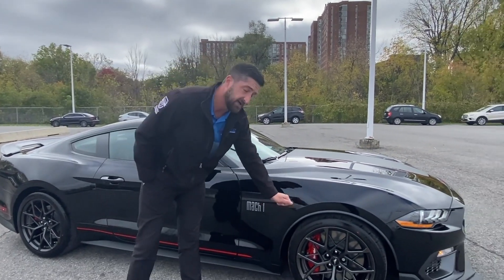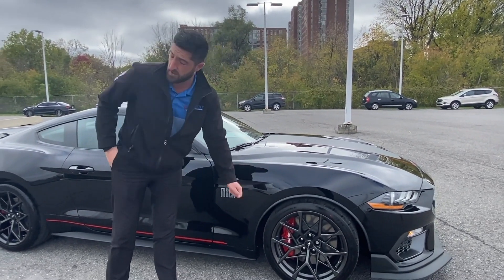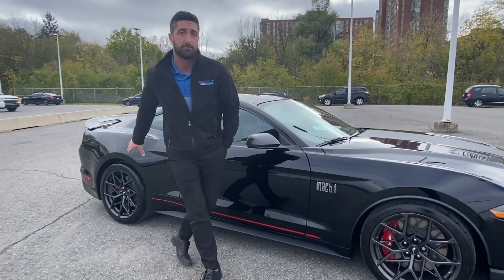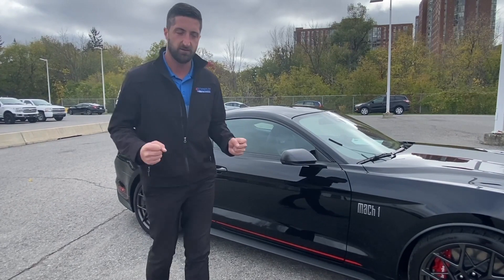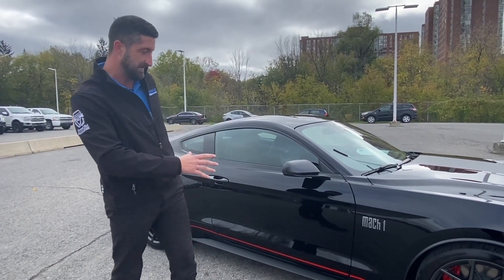This one has a 305 offset in the front with a 315 in the back, so you're going to get that wider offset, give you a little bit more grip and a little bit more handling on the road — all part of the Mach 1 handling package.